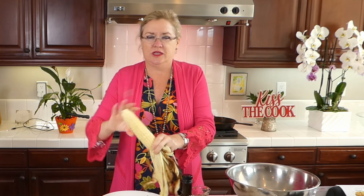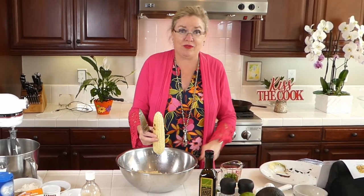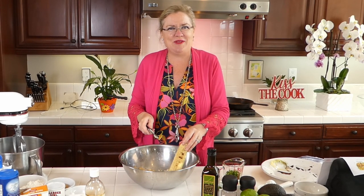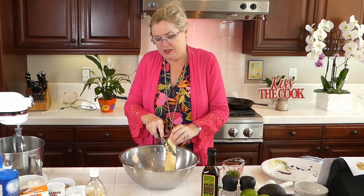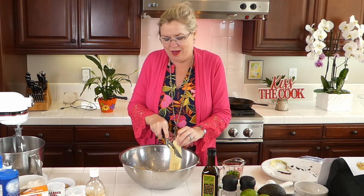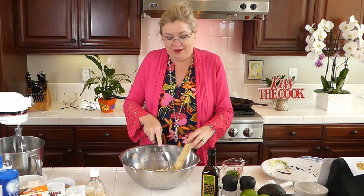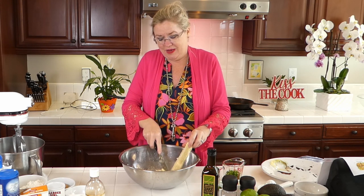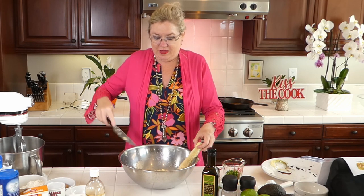Oh my gosh, those yummy grill marks! I'm going to rip off the husk and toss it. There are a couple of ways to cut corn without making a total mess — I'm using a big bowl so the kernels don't go everywhere. I'm just slicing it off fresh. Summer corn at the farmer's market is so yummy right now — I went to the market and it is the height of summer corn, avocado, and peppers, which is my inspiration for today.